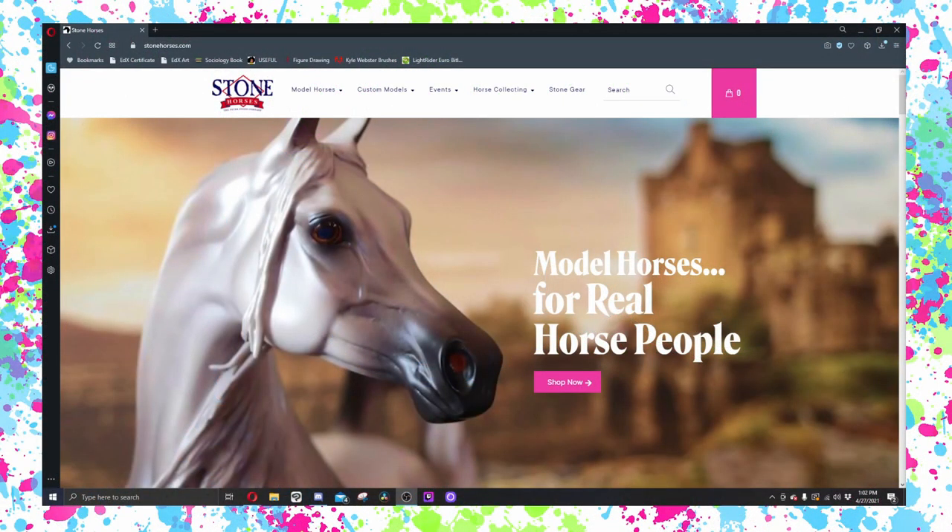Hey Pony Pals, it's Emma from Paint Pony Studios and today I've got something really exciting for you guys. The Design a Horse program from Stone is back, and I will be making a separate video that goes up on Stone's YouTube channel. But for now I just really want to play around in the new Design a Horse builder that I have spent literal years designing assets for.